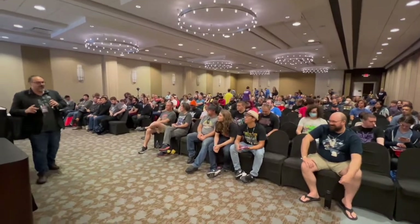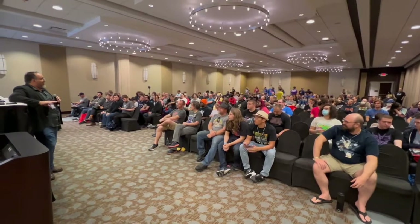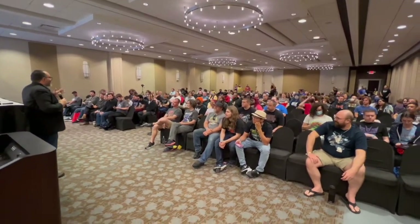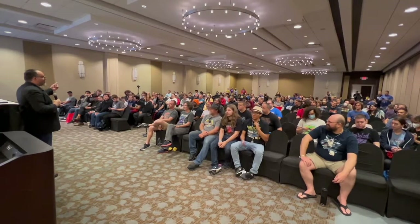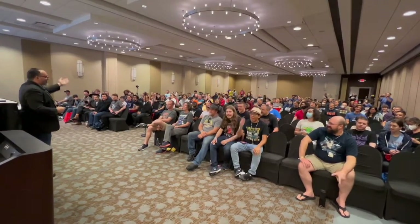Hey, real quick, before we do anything, I got two things we gotta do. I do a really bad podcast called Cut the Tape, and for like the last six years there's been no intro to it. So Lucas is gonna record everyone, and on the count of three I need everyone to say Cut the Tape. And that's gonna be the intro to the show, okay? One, two, three. Cut the tape!